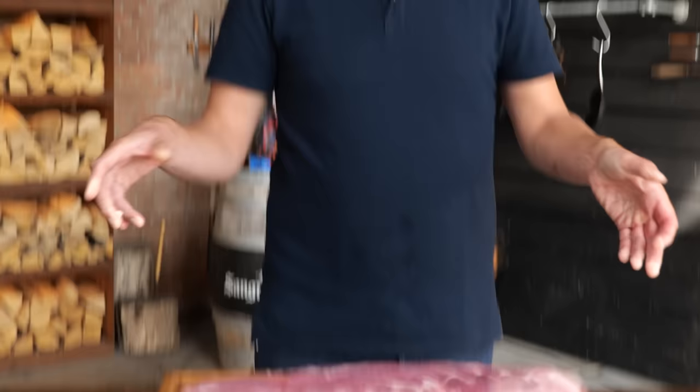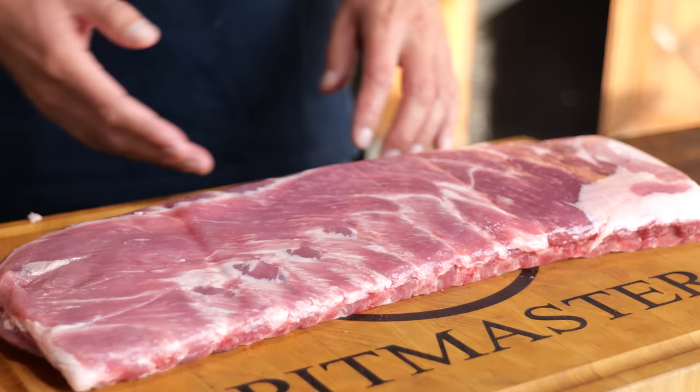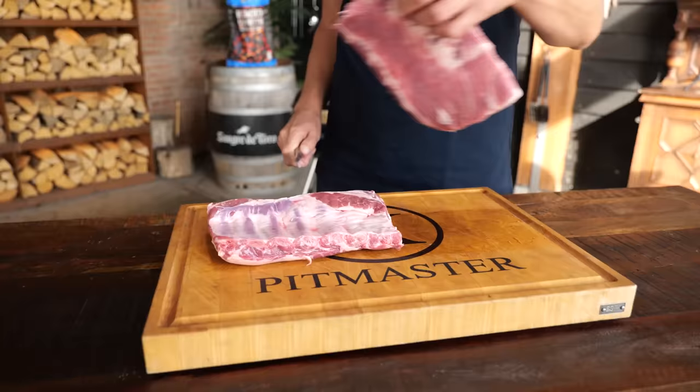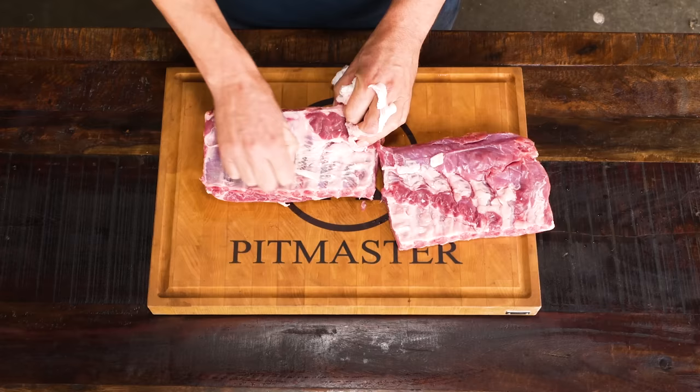Carolina is pig country. That's why we're going to use a rack of ribs that come from North Carolina. It's a beautiful rack of ribs with a beautiful dark color on the meat, loads of intermuscular fat, and all we need to do to prepare it is cut it in half. To make sure you get a tender experience, I'm going to remove the membrane from the ribs.